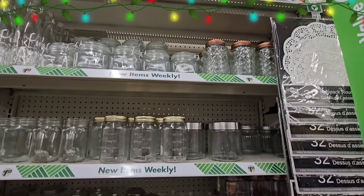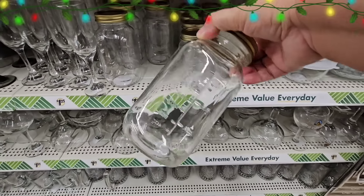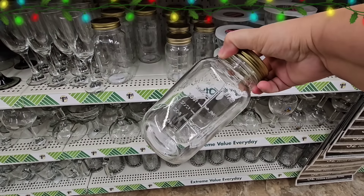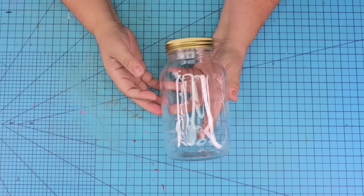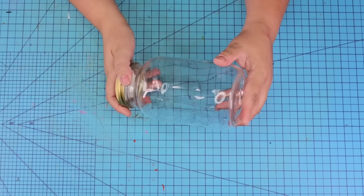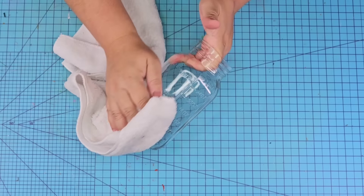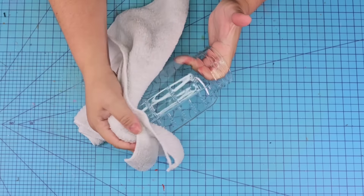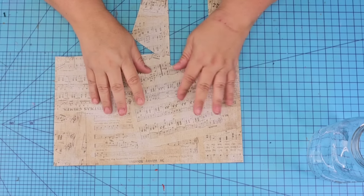Dollar Tree carries mason jars year-round in their glass aisle, and they have a larger size and a smaller size that you can use for your crafts. We're going to start with the larger one — I already removed the sticker from the bottom. We're going to remove the lid because we won't need it, and wipe it really well to make sure all dust and smudges are removed.